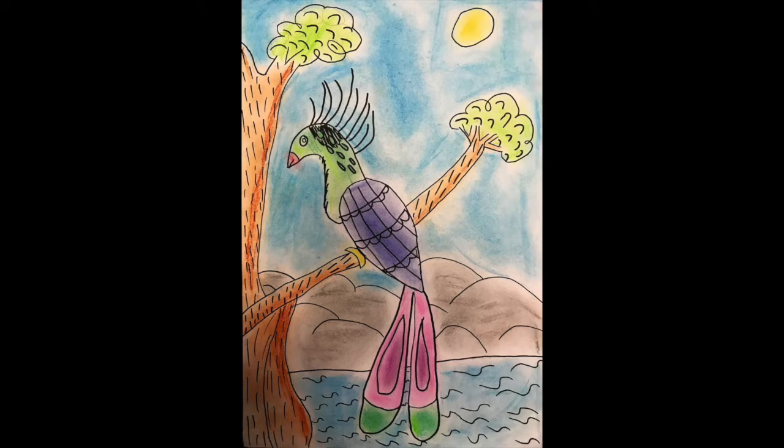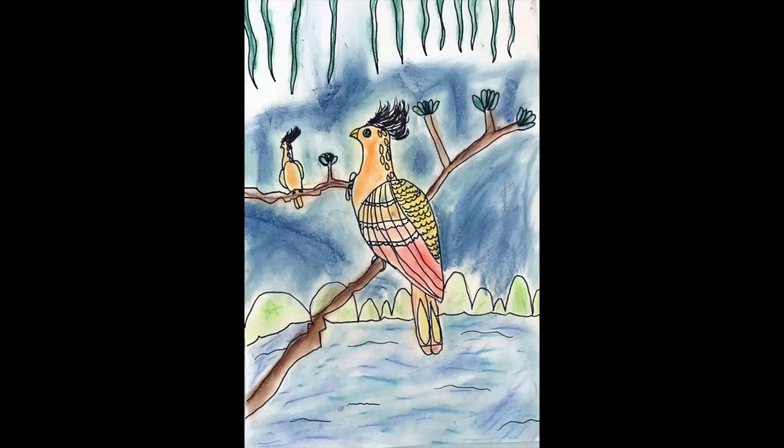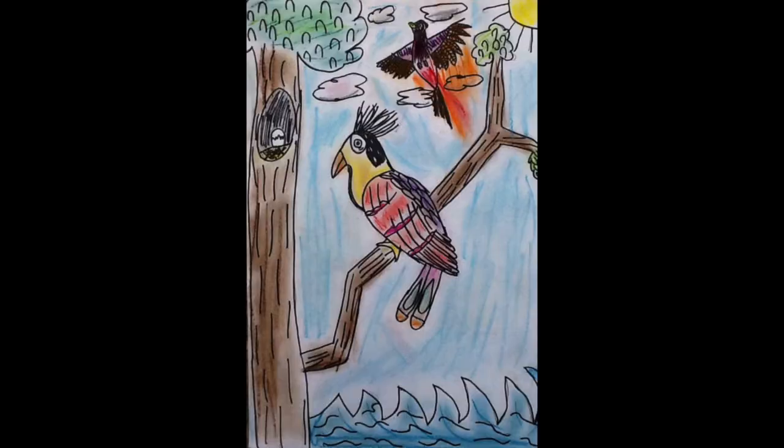Here are some student examples — these were done by second graders. They drew in pencil, outlined with black permanent marker, and then colored using chalk, rubbing it in with tissue. If you don't have chalk at home, you could substitute crayon, marker, or watercolor paints.